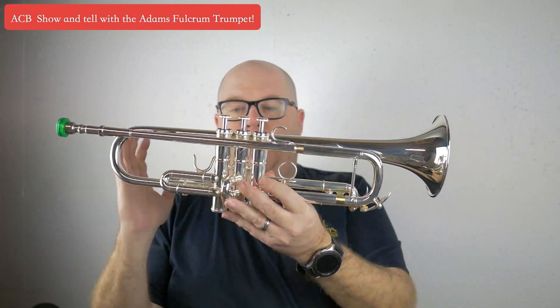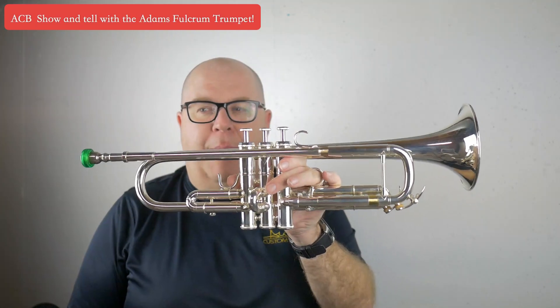The valve set is further towards the bell, so when you pick it up you have to be careful — you might whack yourself in the face — but it feels really nicely balanced in the hand.